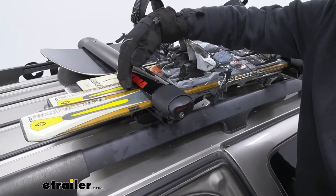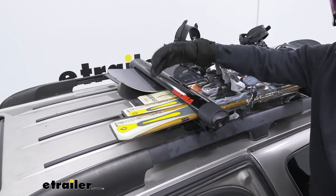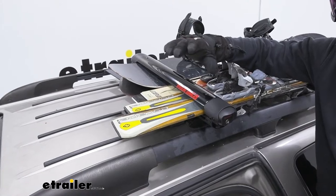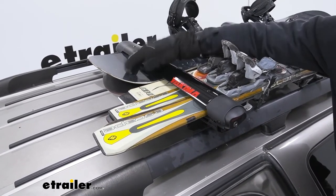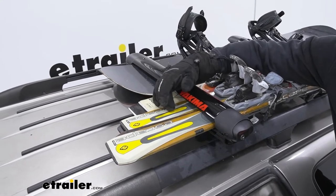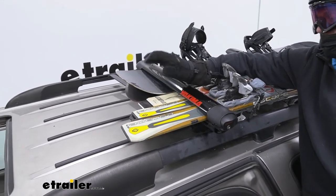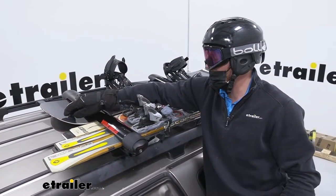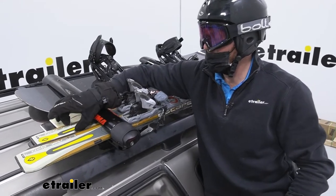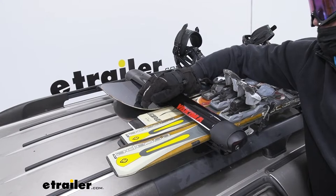As you can see, we were actually able to fit a little bit more than what they advertise — they're just giving you the safe number. I have two boards and three sets of skis, so if you're just doing skis I would say you can easily fit five on here, and if you're doing snowboards I think we can easily fit four. It all just comes down to how wide your skis and boards are.